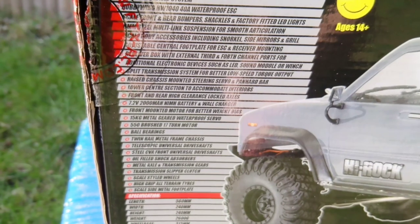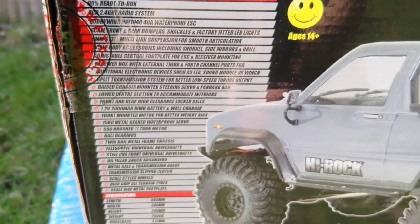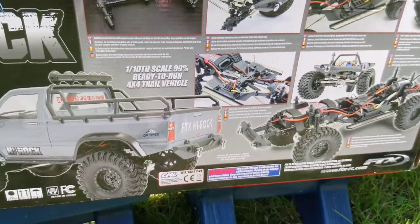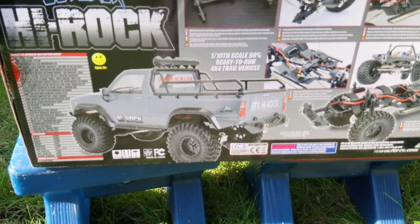It's got various other features — I'll put a link down below where you can have a look at the truck and read all the description without me going too much into the technical details. The truck comes 99% ready to run out of the box.